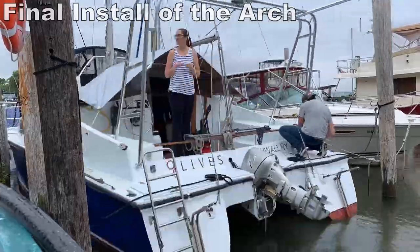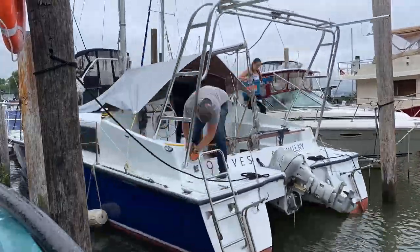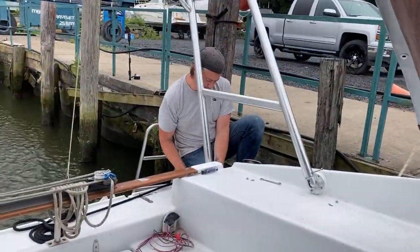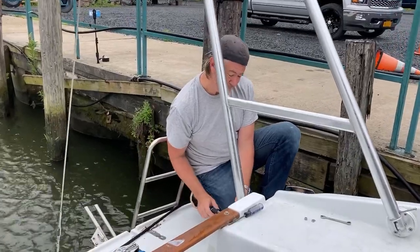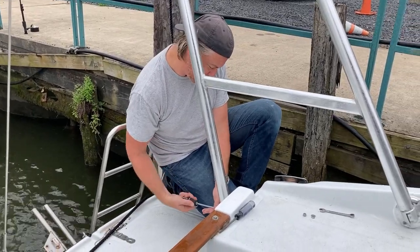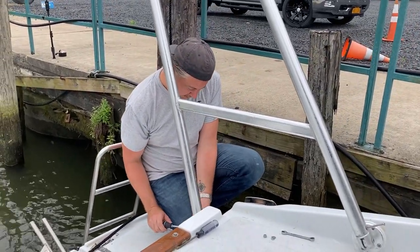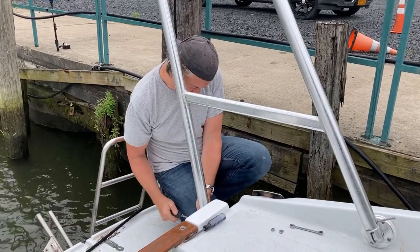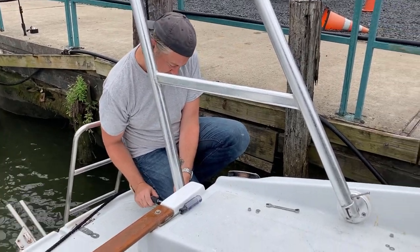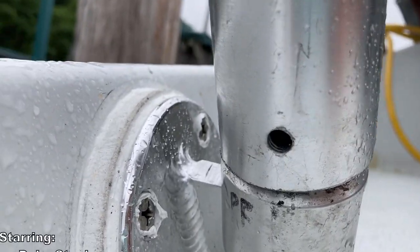Virginia came by to help me out, so we tightened up the nuts on the mounting feet and then installed the completed arch onto the back of Nine Lives. Everything that I do, nothing's quite precise — the holes are a little bit crooked, which is fine. The arch is a little bit crooked and it's putting tension on it, so it's really hard to drive these screws through the holes, but we'll get there.